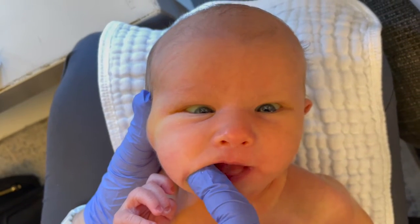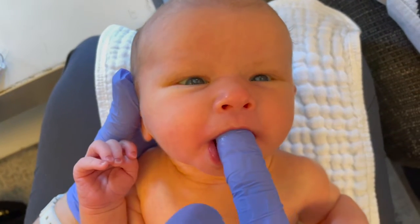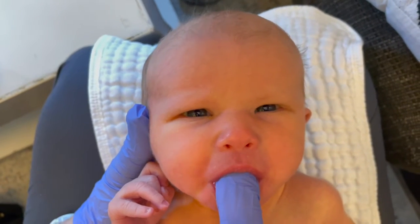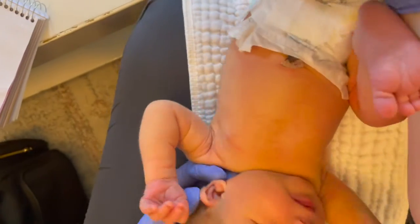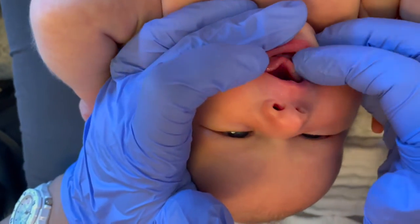Here I'm assessing cheek strength. The baby actually had pretty good cheek strength, and now I'm going to assess for the suck. This baby had a fairly flat palate and strong suck, but tends to tuck the upper lip, and here you can see those lip muscles activated during sucking, which should be done with the jaw.